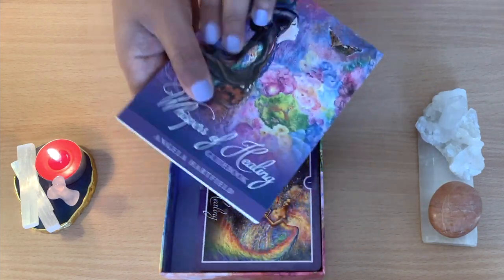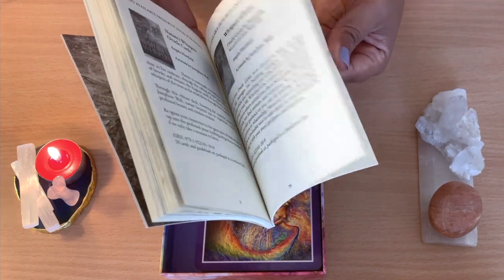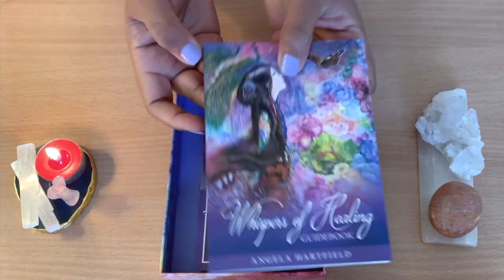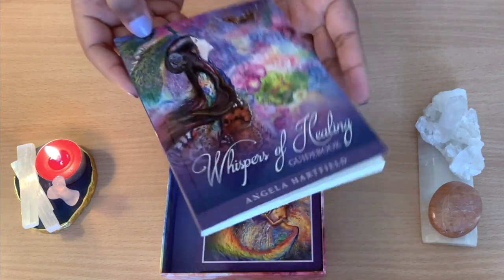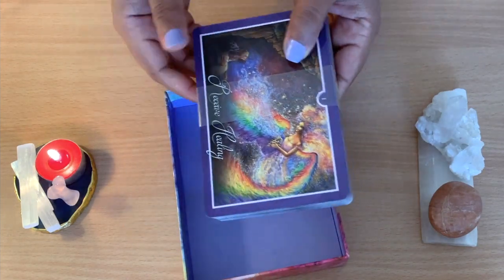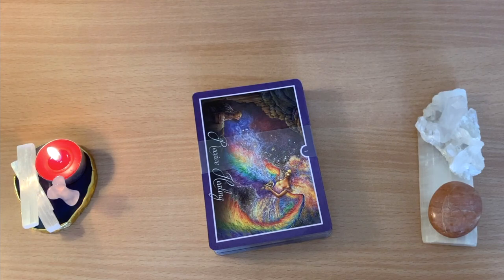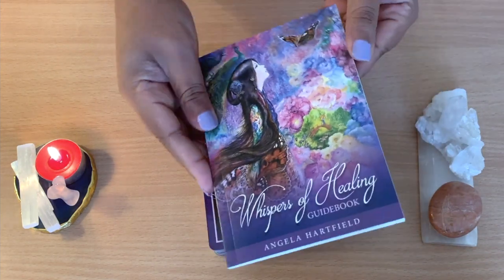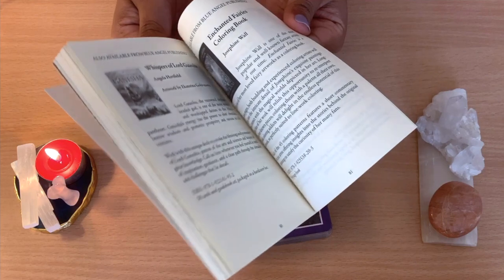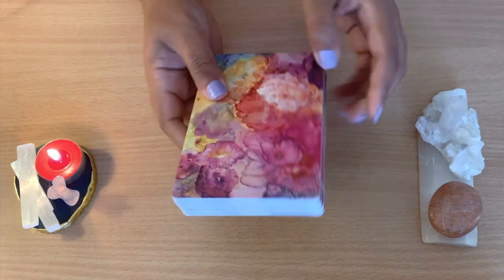The guidebook is here. There are quite long explanations about each card. I like to go through the books normally when I first get a deck. I normally go with intuition and the higher powers guide my readings, but I always like to check the guidebook as soon as I get them. I like to read about what they thought. Then I normally just use my intuition and don't go back to the books.